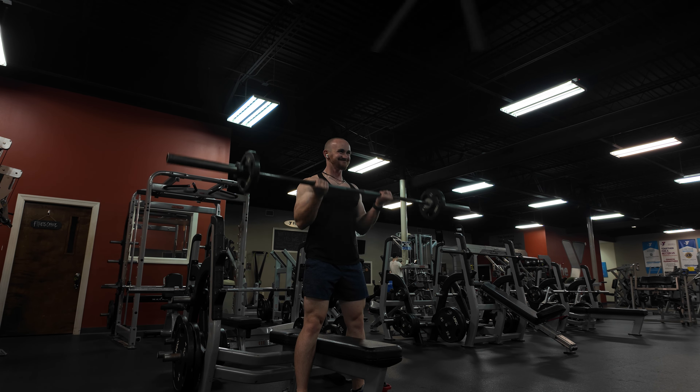That does it for the main muscle groups. We're ending with the ab crunch machine. Not all gyms have this machine — you can do regular crunches, weighted crunches, or sit-ups. I like to use it every now and then, doing about three sets of 15 to 20 reps. For abs I prefer higher reps.